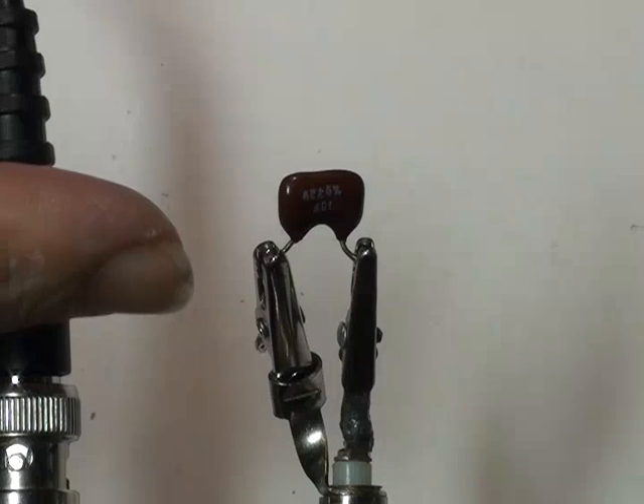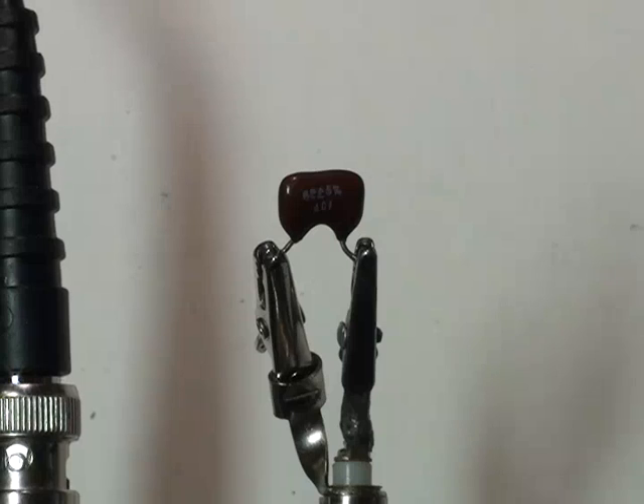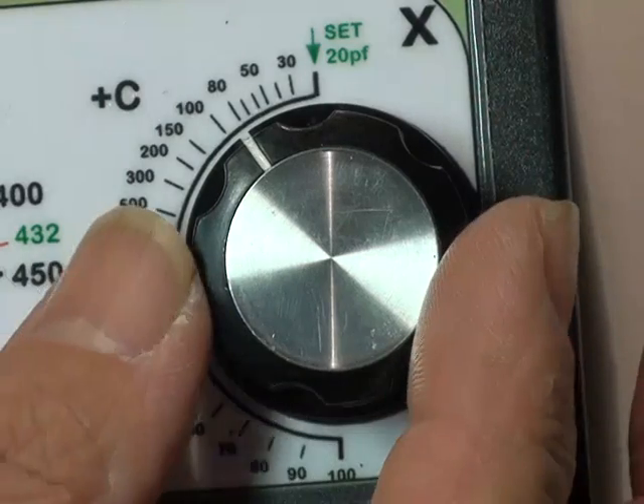Here I have connected an 82 pF capacitor across the Z unknown connector of the bridge. I will now use the reactance dial to confirm that value of capacitance. The receiver is tuned to 10 MHz, which happens to be a convenient frequency.